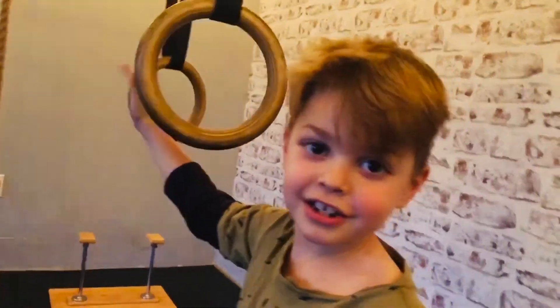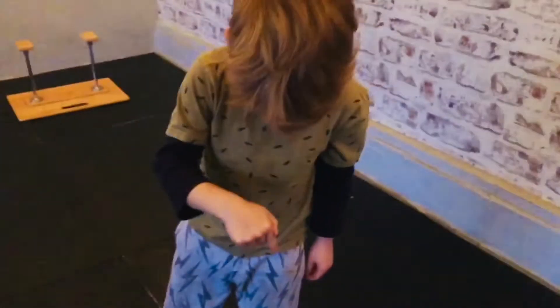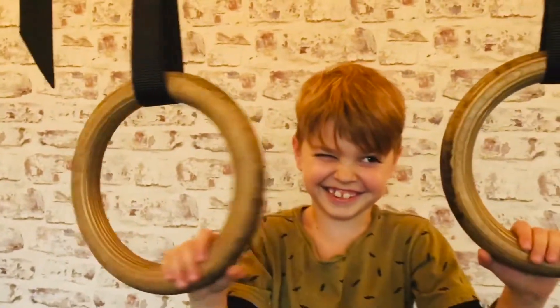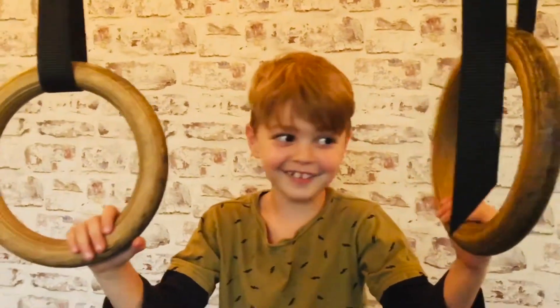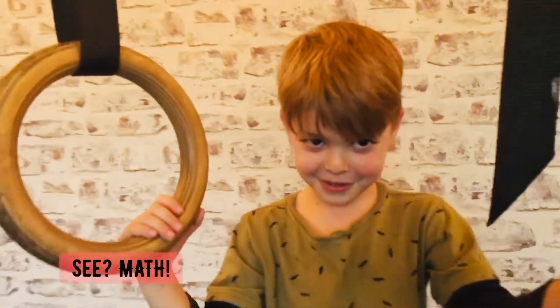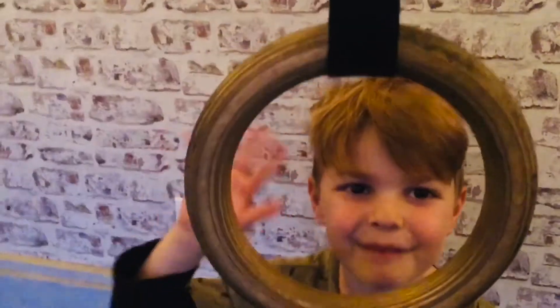Please subscribe to our channel and follow us on YouTube. And also put a link down below. Rings made out of... I don't know. What's 46 plus 46? 92. Well, at least you know something. Thanks for watching.